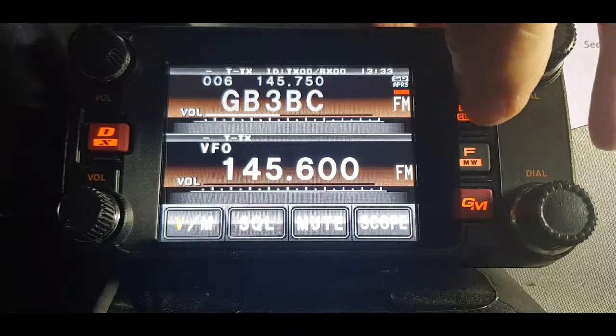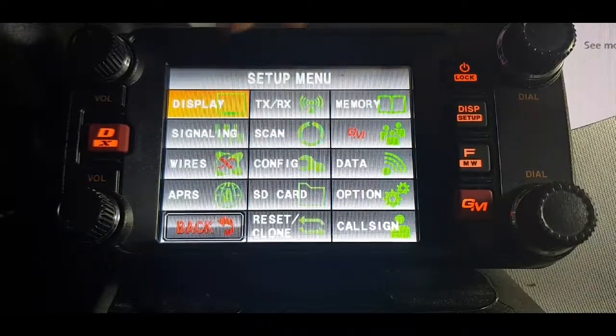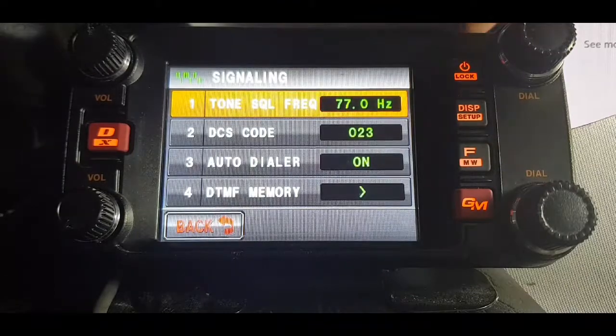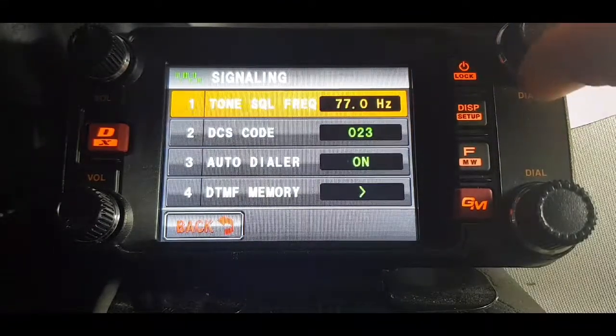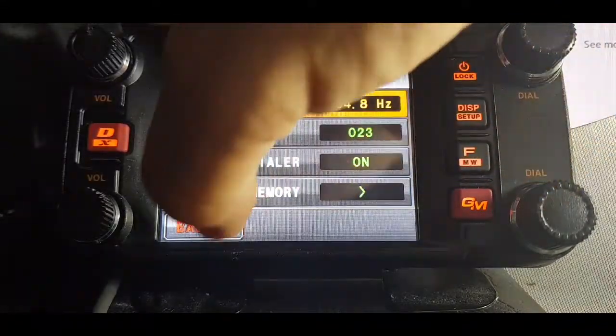So we'll hold down the DISP button — D-I-S-P — and we'll go into signalling. We have to highlight tone squelch, and then we can toggle that to 94.8. Then just go back.